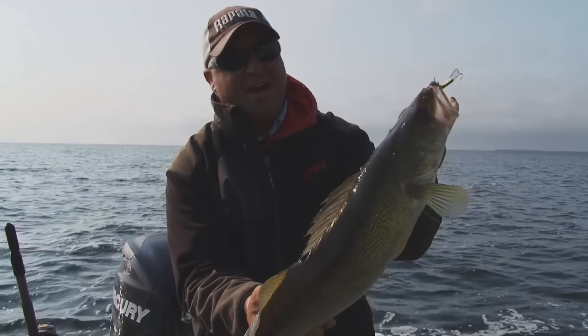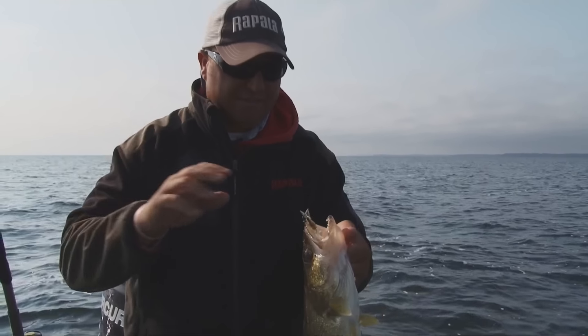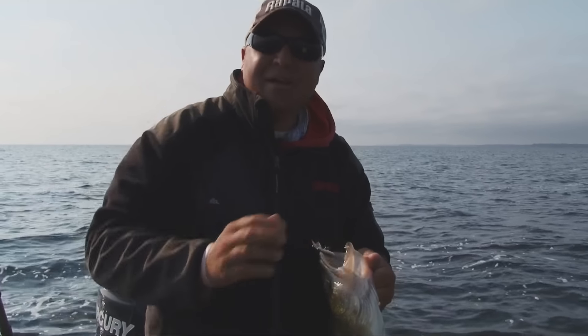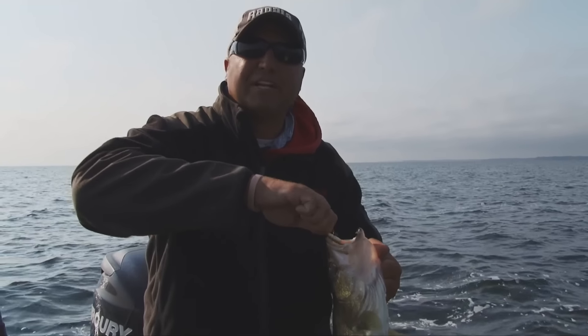Look at that jigging wrap right in the mouth. Not a bad walleye to start the day. We're about five minutes into our trip and we've already got fish on. I love fishing different techniques throughout the season, but this is probably one of my favorites — impulse plastics or pitching jigging wraps.